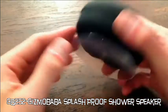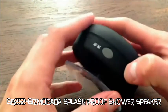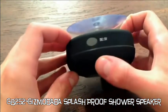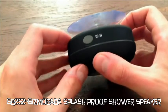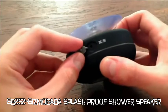It orients that way, and on the bottom you've got a big suction cup — it's pretty flexible. On the side, you've got a DC 5-volt input. If you flip the cover back, you'll see the charging port.